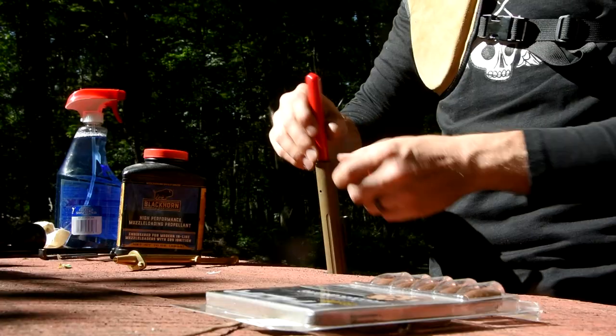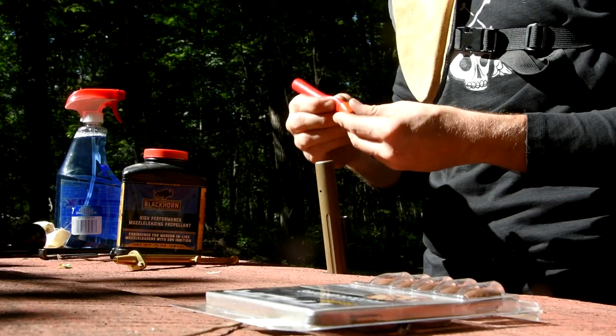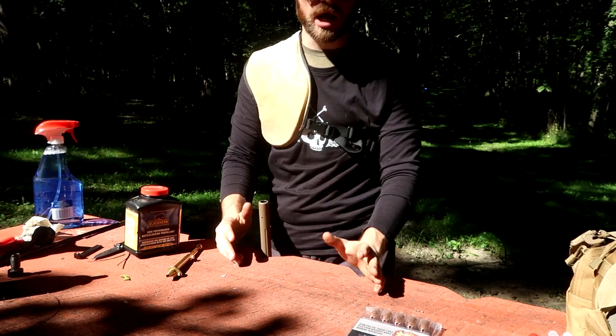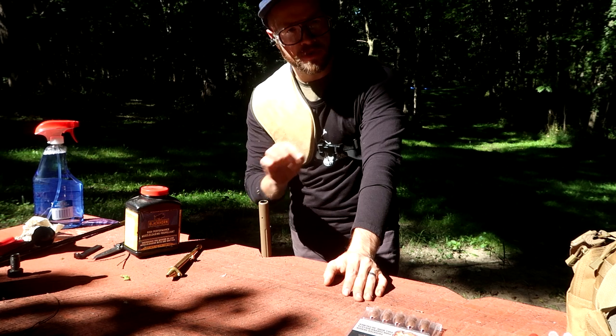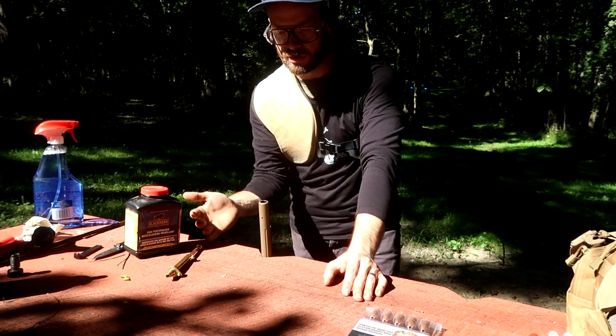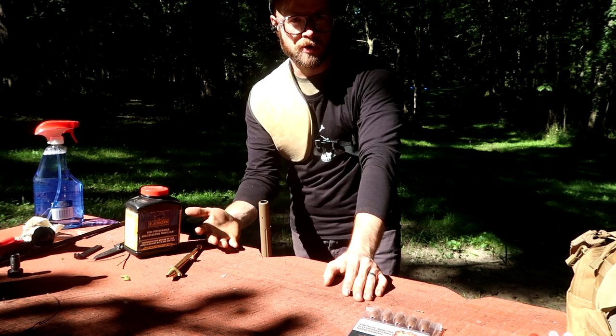I'm using 80 grains of Blackhorn 209, which is basically like gold right now, measured by weight. That's just how I've always done it — that's what this particular muzzleloader likes to do, and I just haven't gone through the calculations to convert it from weight to volume. Your mileage may vary.